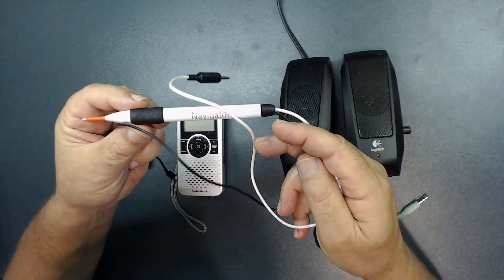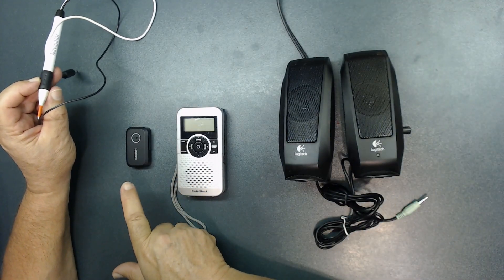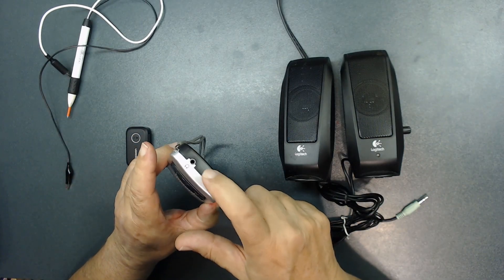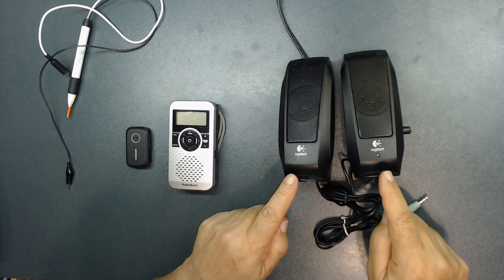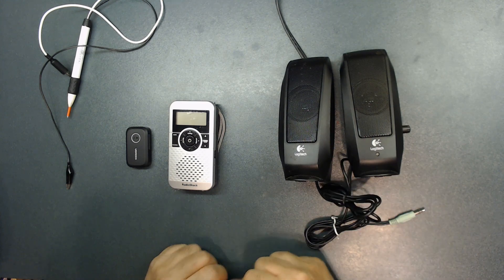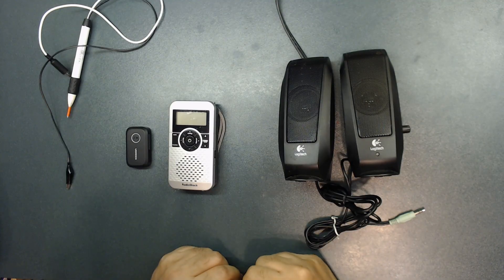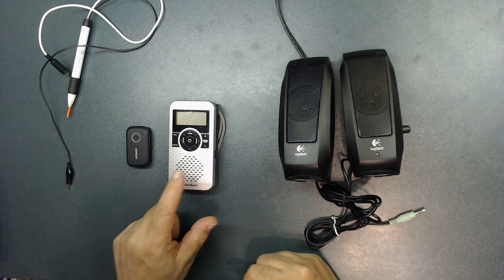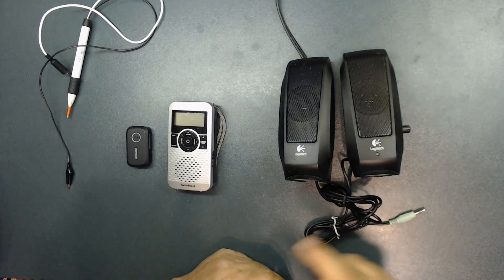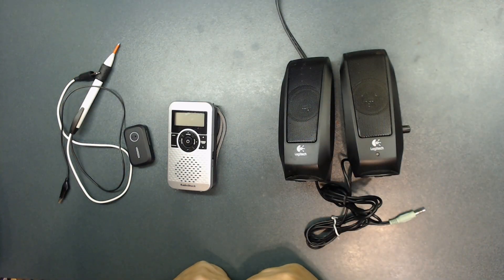I'm going to test this signal injector in three different ways. I'm going to hook it up to bluetooth, hook it up to a regular radio that has a 3.5mm jack, and also hook it up to computer speakers that also have a 3.5mm jack. All three work very well. Depending on what equipment you have — bluetooth, a radio, or computer speakers — you can use any of them to test the device we just put together. Let me show you one by one how they perform.